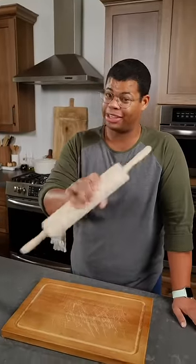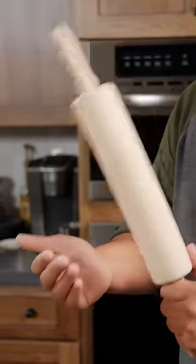Even if you're not an avid baker, a rolling pin is a good tool to keep around. Here are more uses for a rolling pin.